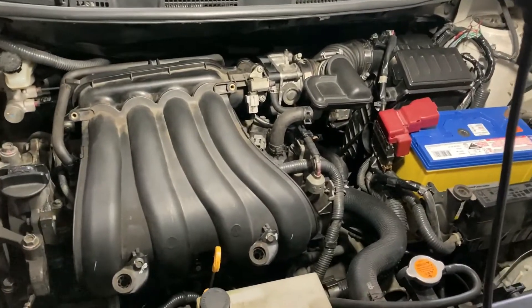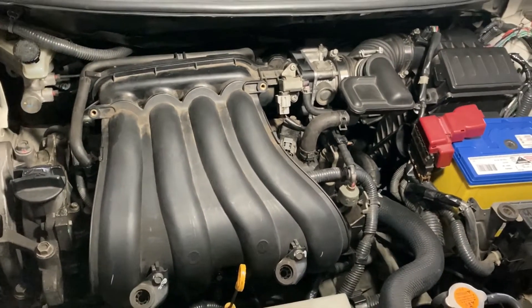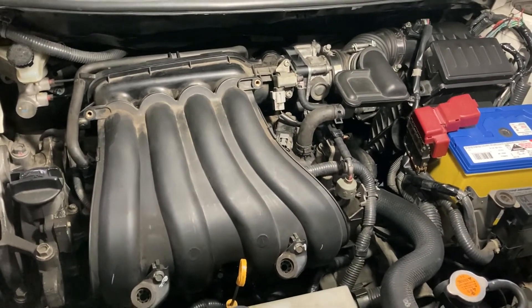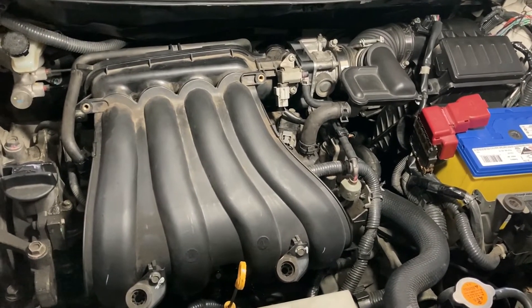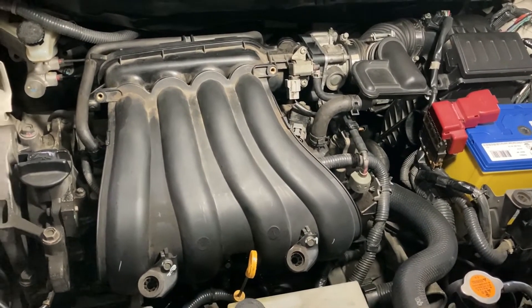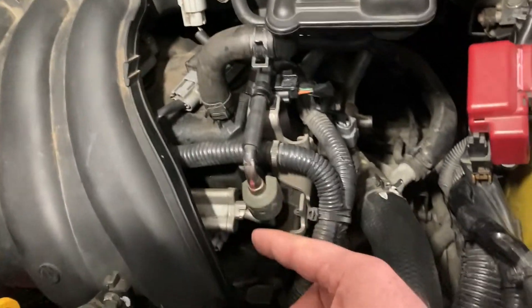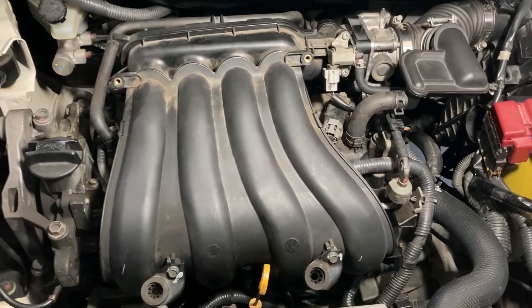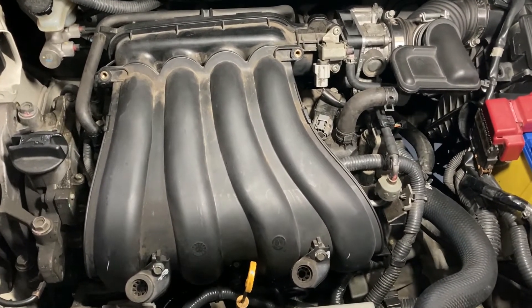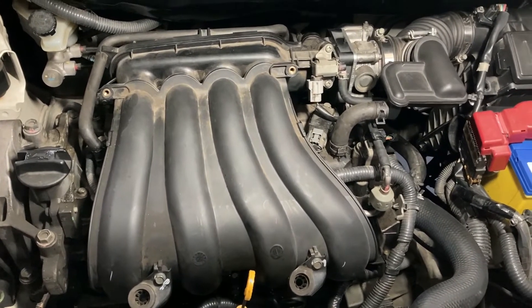Hello everyone, I've got a Nissan here and the engine is not running perfectly. Surprisingly, I don't have any fault codes. I'm going to show you how to check which cylinder is not working using a scan tool. The reason I'm using the scan tool is that all the injectors and ignition coils are underneath the intake manifold, so I don't have direct access. I just want to get an idea of which cylinder is not working before removing everything.